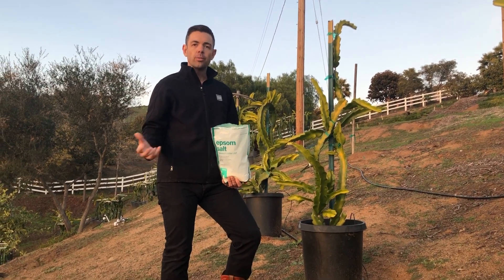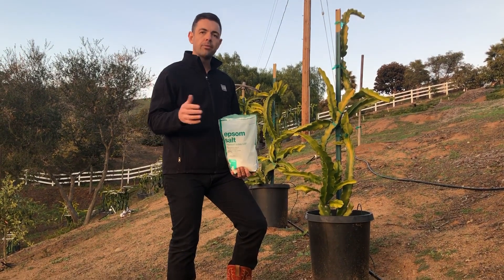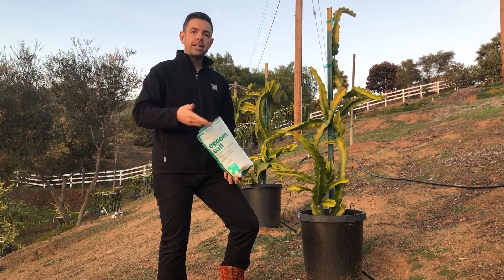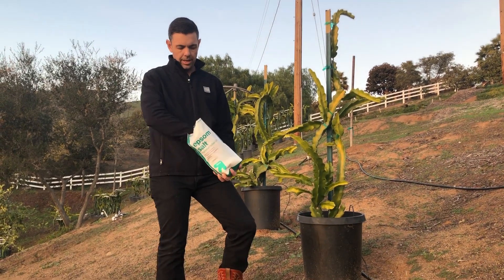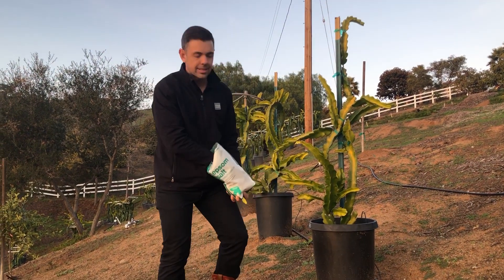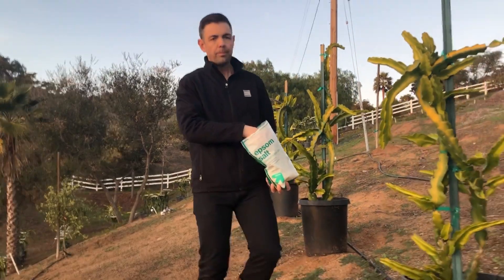Tonight the forecast shows that rain is going to come in and continue through tomorrow. So what we're doing the day before the rain is adding some Epsom salts. Epsom salts give magnesium to the plants. I get a little handful and toss it around as I walk through pot to pot.